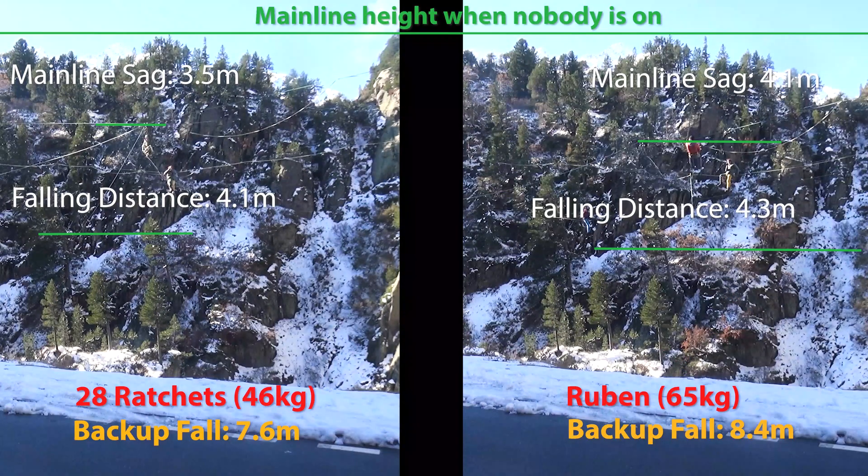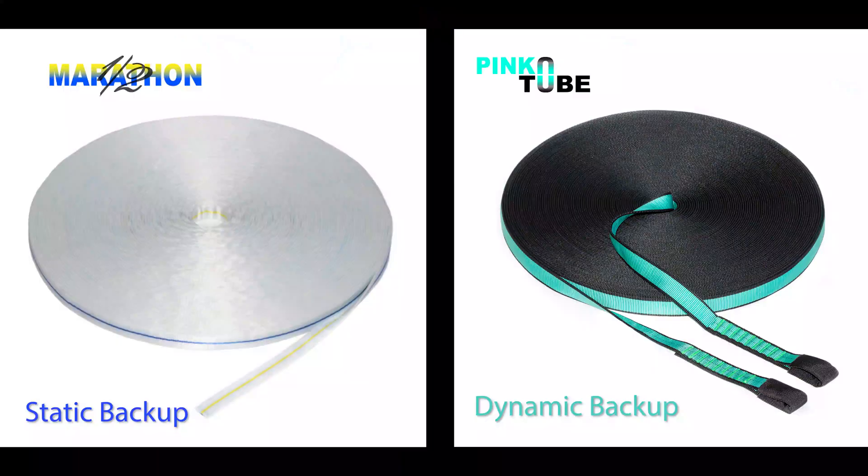We conducted these tests in different scenarios to find out how important it is to have an intermittent connection between the mainline and the backup. Additionally we used two different sorts of backup webbings: on one hand the static half marathon, and on the other hand the super dynamic pink tube.